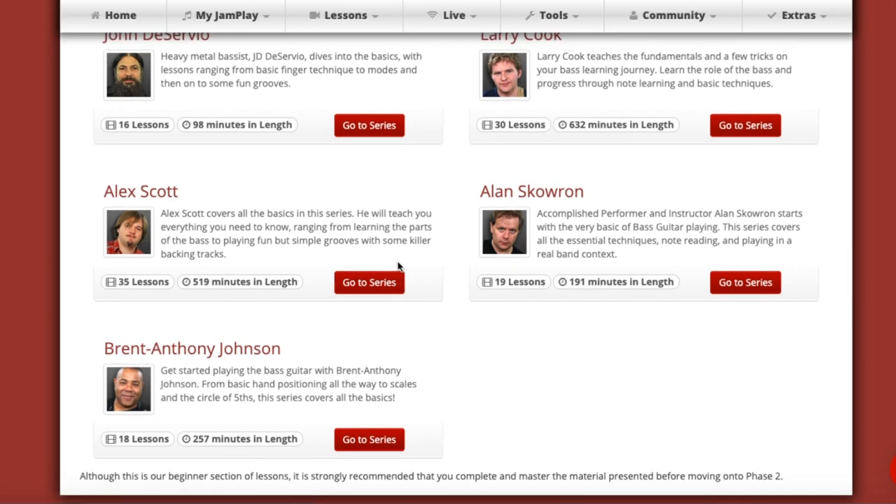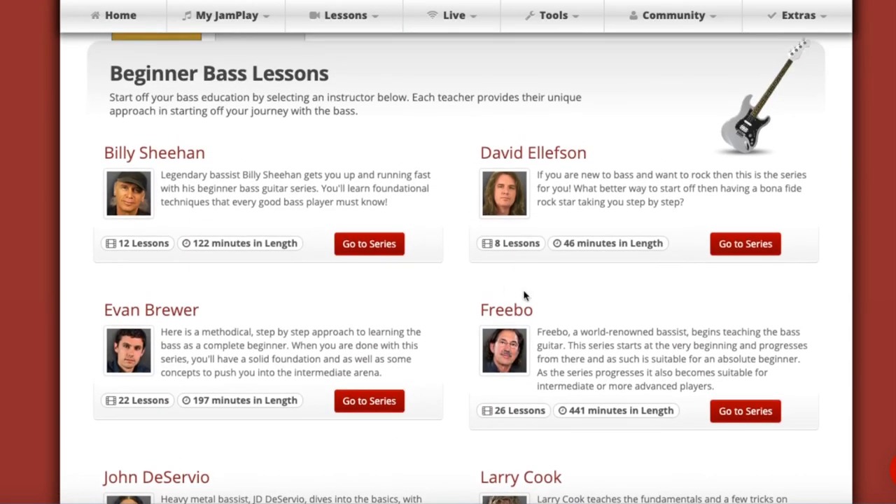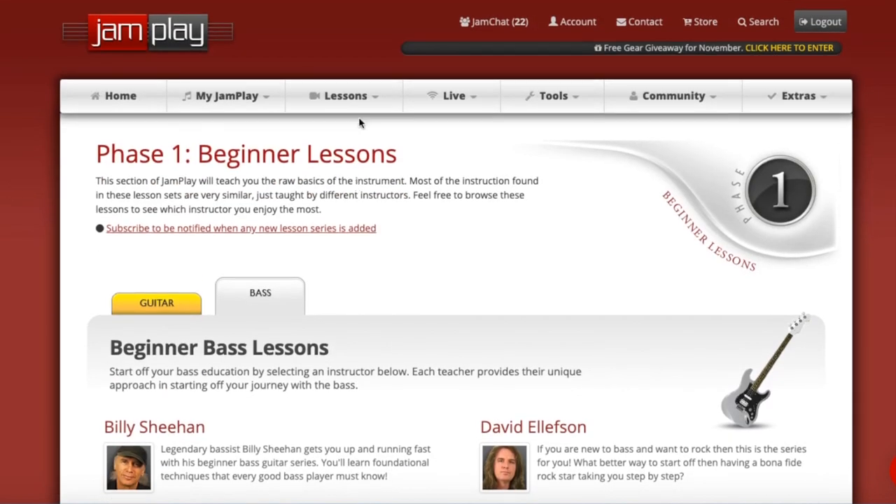For JamPlay's style, I think it's a good approach. It makes you feel more like you're sitting down in a living room with an actual teacher. If you keep going, let's look at phase two — this will give you more of an idea of what content you can get into.